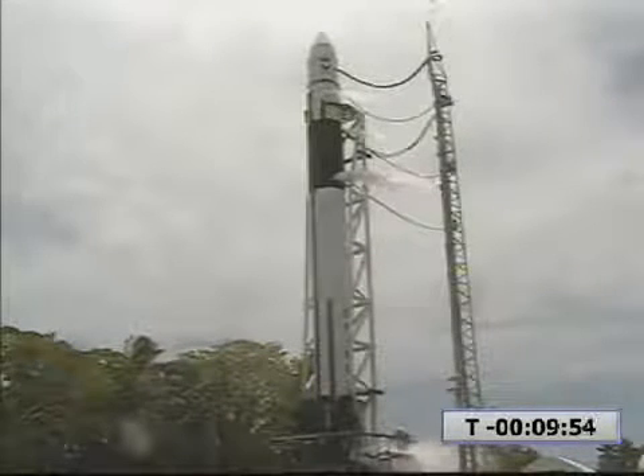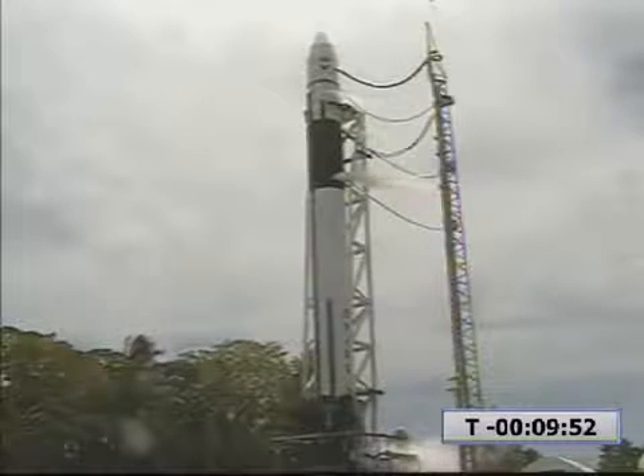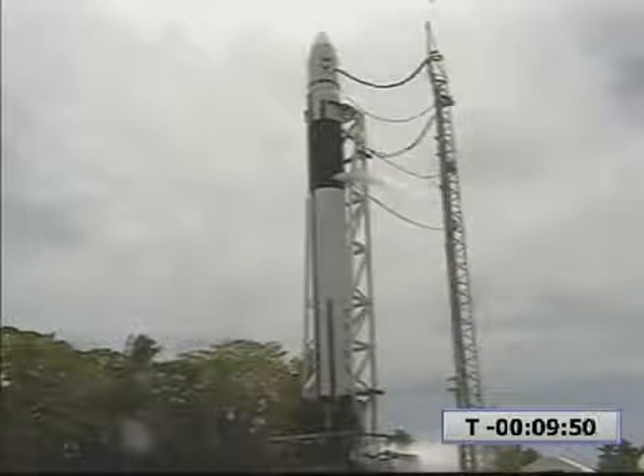Lower LE is running. Confirmed. T-minus 10 minutes and counting. Verify our motion.